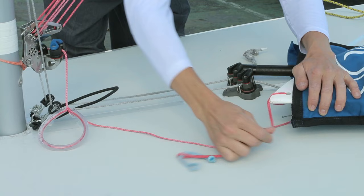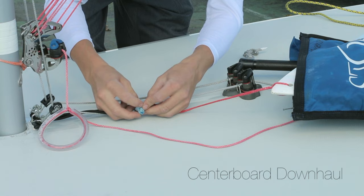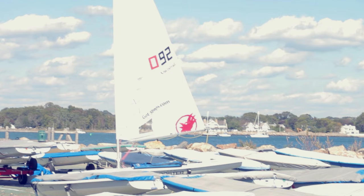After I put my centerboard in, I attach the centerboard downhaul. This method works really, really well. That's it — you're ready to sail.